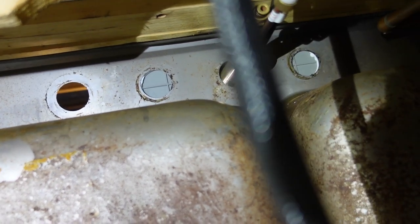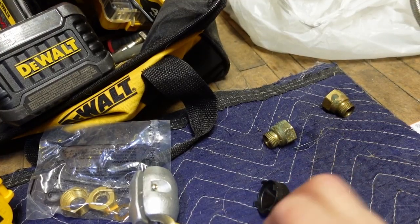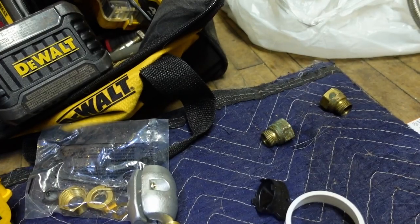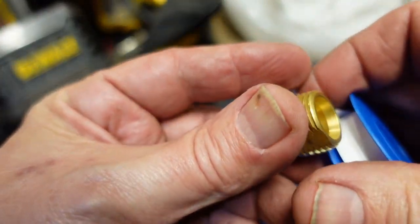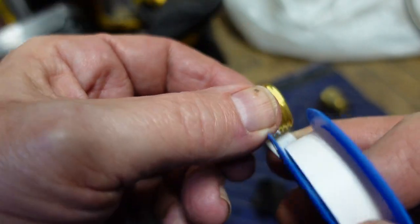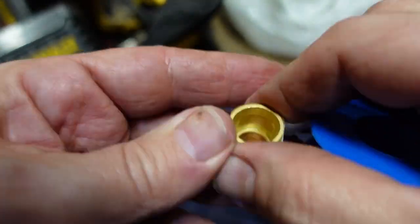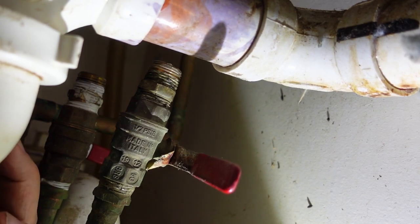I'm going to put these washers on to seal the faucet down. I'm also going to put some Teflon tape on these little adapters that go onto the sink, making sure not to get any on the inside. A tip is to make sure that you wrap clockwise, because when you tighten it will help keep the tape laying down instead of trying to bunch up and cause issues down the road. I'll put some Teflon tape on these fittings as well.